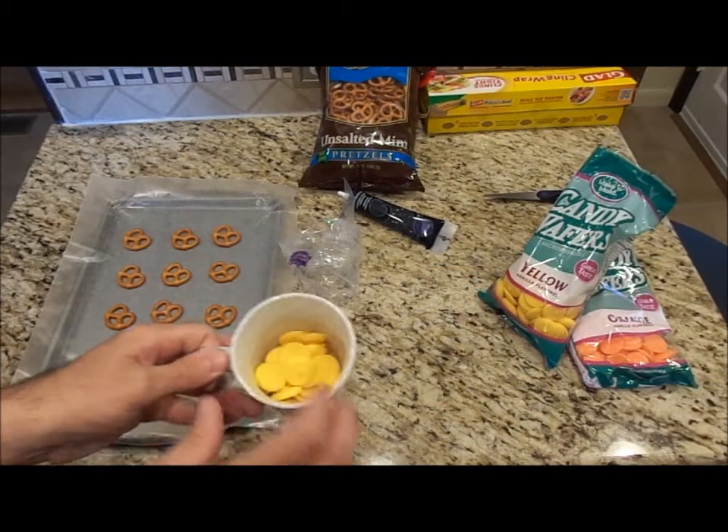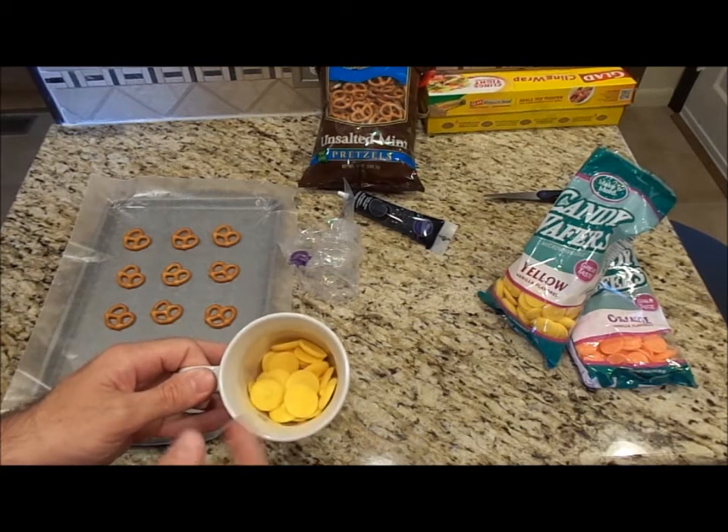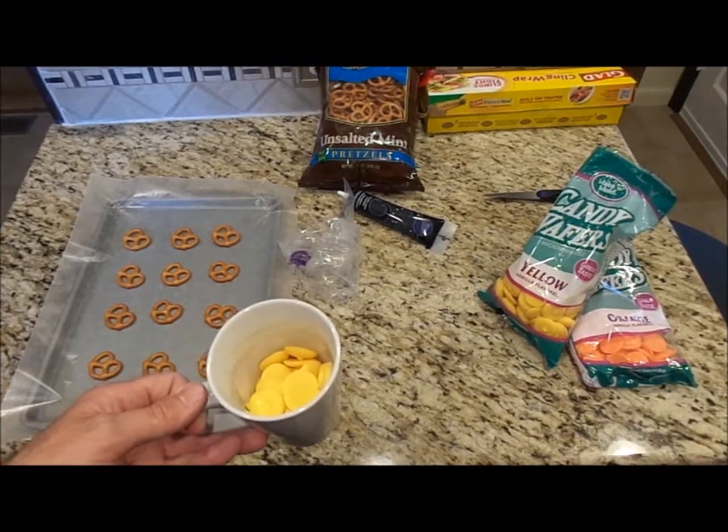The first thing I'm going to do is heat up my yellow candy wafers. I'm going to put them in a cup and heat them up 30 seconds at a time in the microwave, stirring in between until they're melted. Then I'll put it in my piping bag.